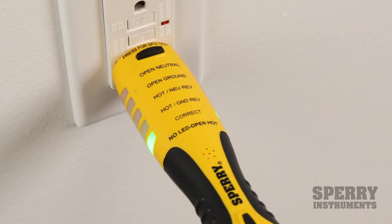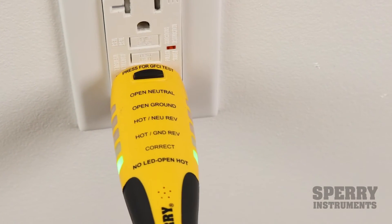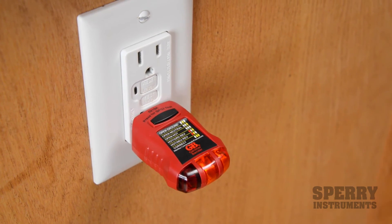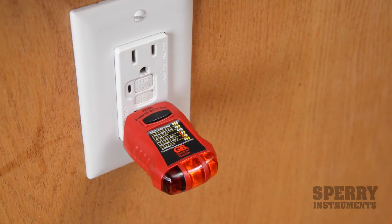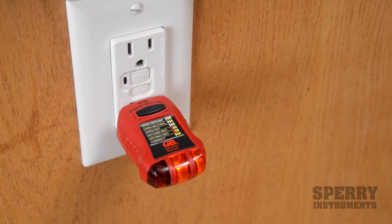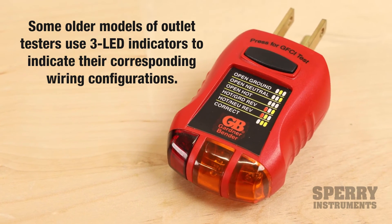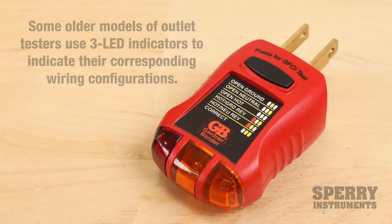The unique thing about the DualCheck is it uses a single LED with no chart, so it's easy to understand. This is in comparison to a typical outlet tester, which uses a chart and three LEDs at the bottom — you have to match the LEDs to the chart to tell you what the wiring error is, which is harder to understand and interpret.